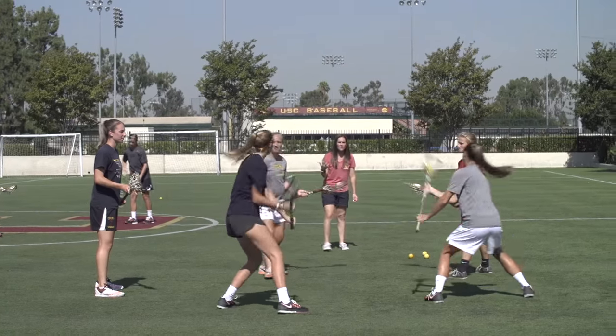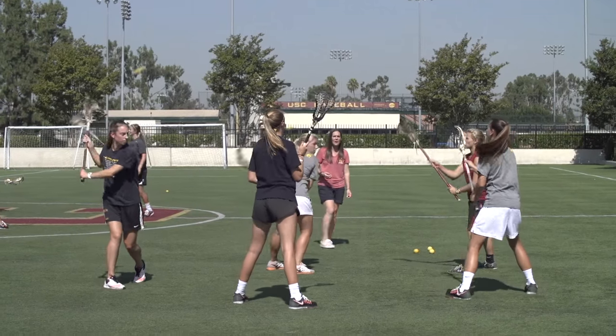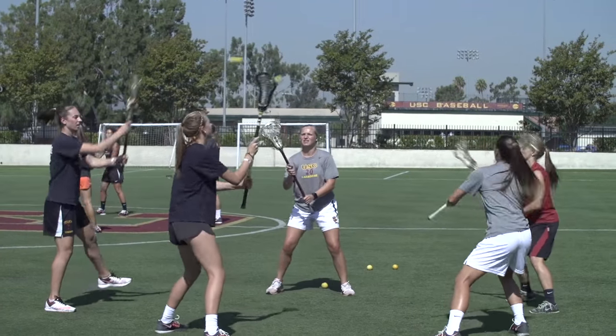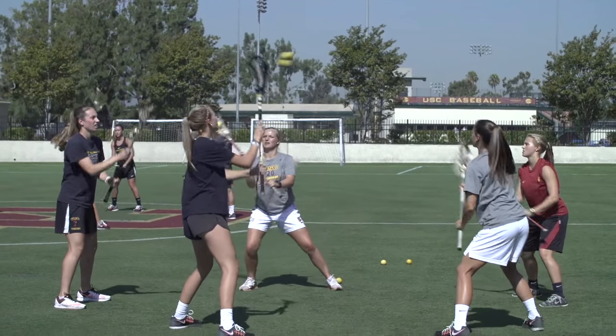Two other things we're going to show with this drill are working some behind-the-backs as well as utilizing the back of the stick, again to increase the difficulty. Depending on the player or the level you coach, you can add some advanced stick work as you progress. When we coach stick work here at USC, we like to create a little bit of chaos and craziness to try to make it as game-like as possible.